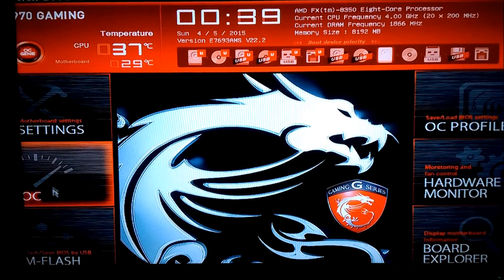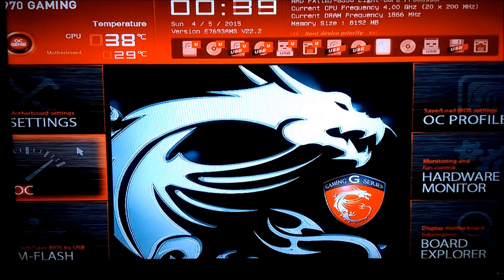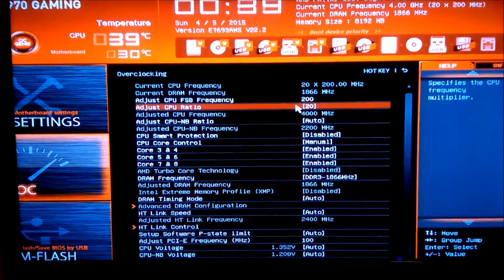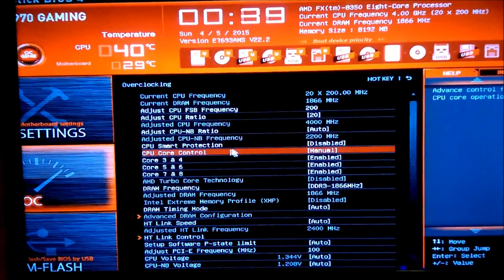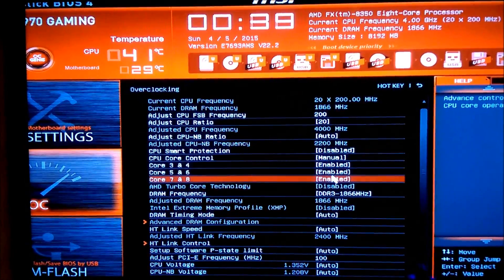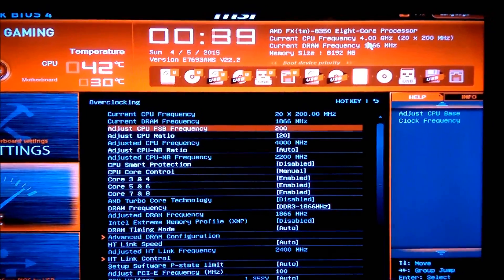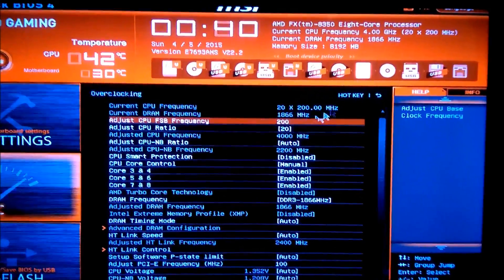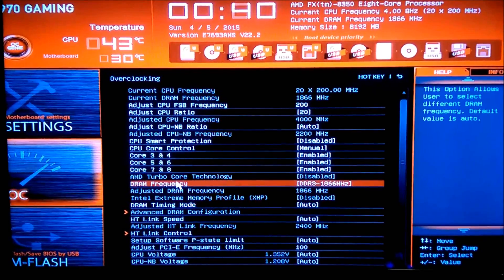In your BIOS, you can go to the overclock settings or general settings depending on your motherboard. I put my CPU ratio on 20 — that runs at 4 GHz — but when you put it on 22, it goes up to 4.4 GHz. Smart protection is off, core control is on manual, and make sure all your cores are enabled. It just makes it go faster and faster — basically your overclock settings.